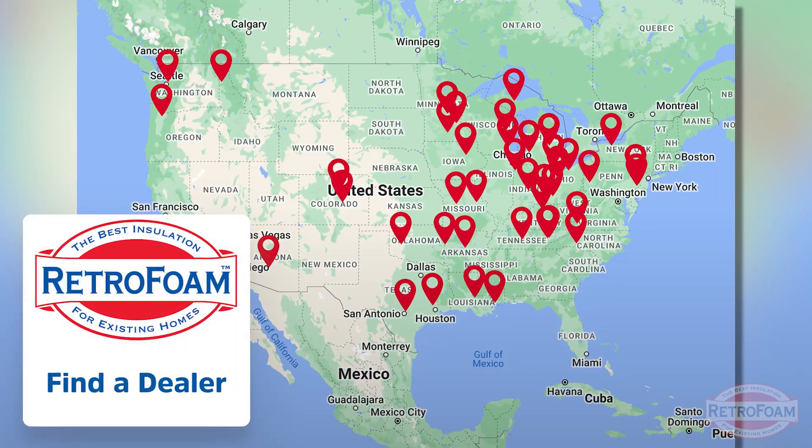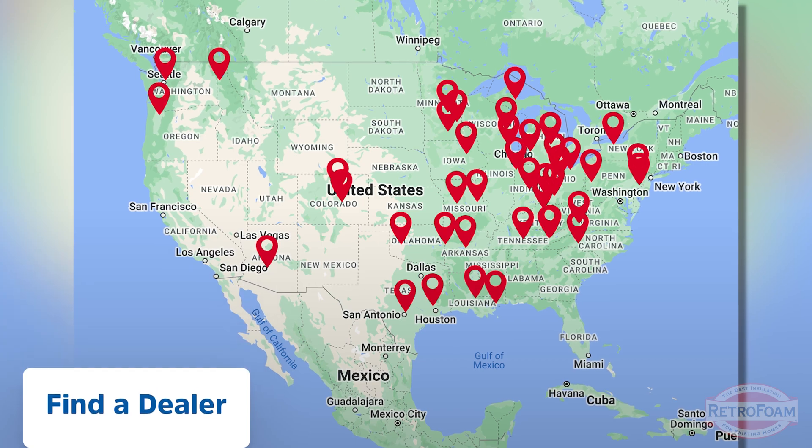If you have a brick home and you're ready to take back control and comfort in your home — whether through insulating the stud cavity or the wythe cavity — go to the link below to our find-a-dealer page where you can find your local RetroFoam dealer today. This is the Professor of Foam, reminding you that building is a science.